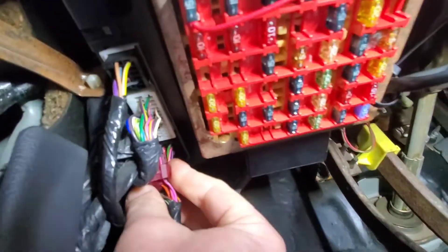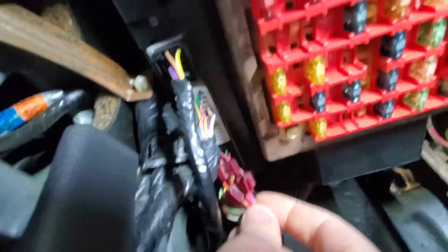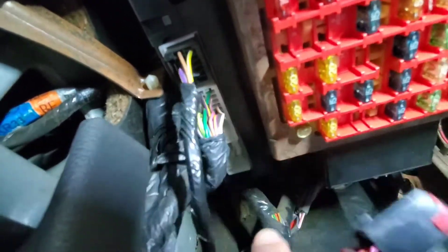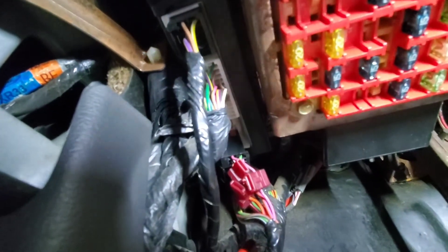This is a '99 by the way, might be different for other models. You're gonna go to this very back plug and just unplug it. Everything else will continue to work.